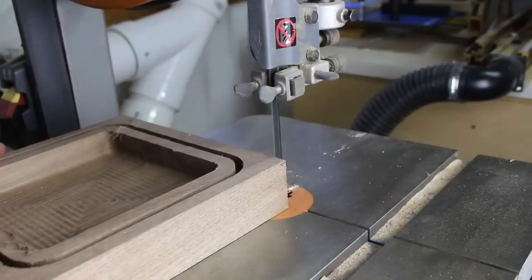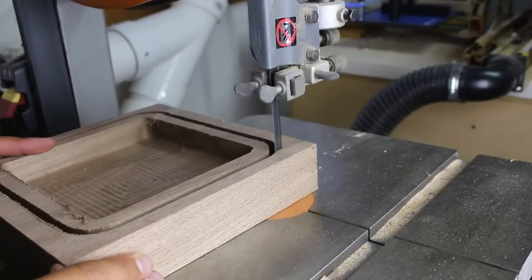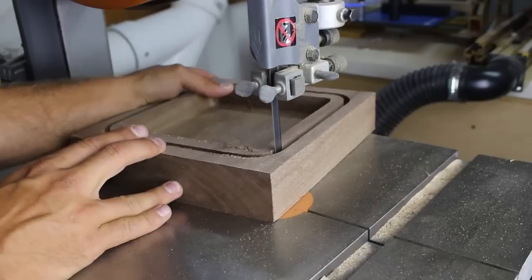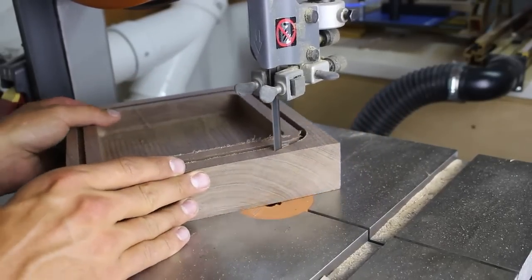I only set the outside profile to cut half of the depth of the blank. I used the bandsaw to remove most of the waste and then I used a flush trim bit at the router table to flush up the rest of the material.